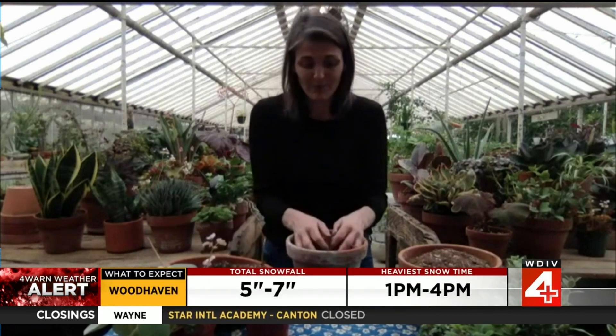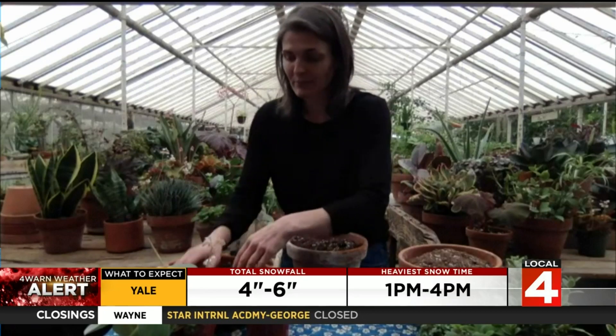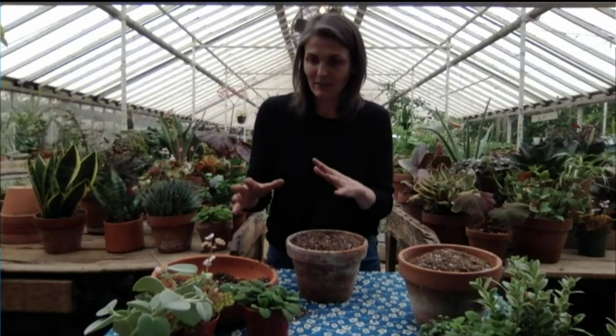You don't want to use something that's going to hold a lot of moisture unless you're dealing with a plant that's extremely moisture-loving. Typically, people tend to be overwaterers and you want something that can dry out. So just adding some soil in here and we're going to make a little combination planter so you can feel like there's a little spring in your house.